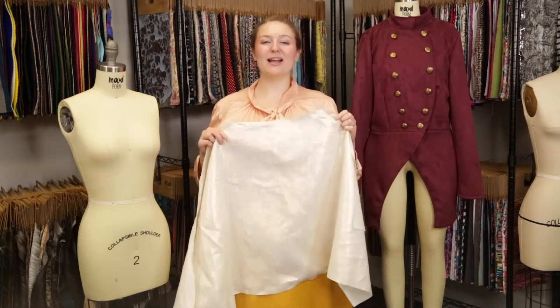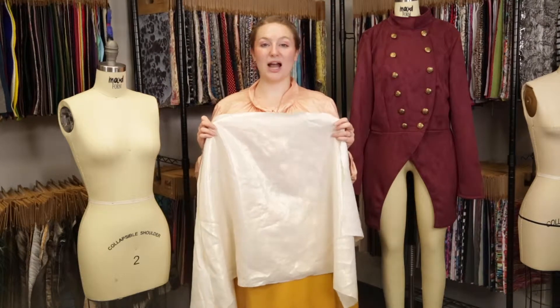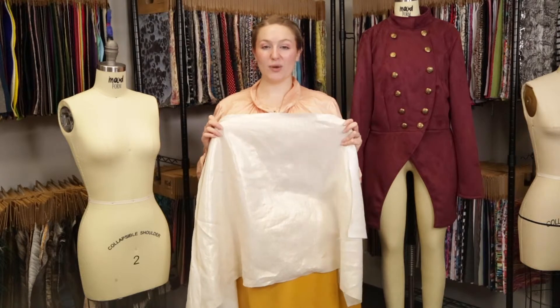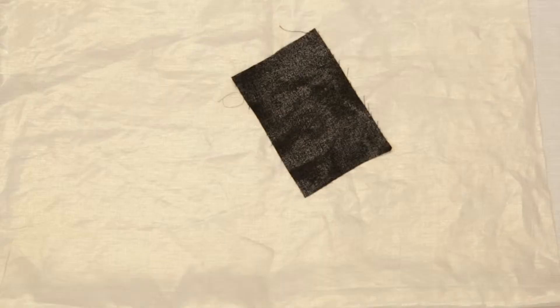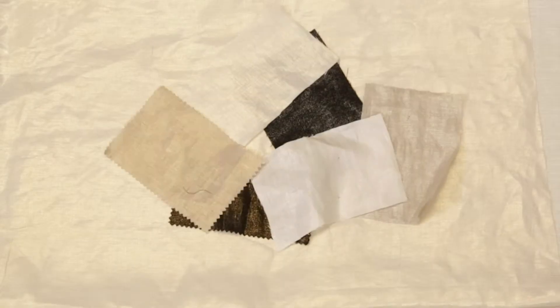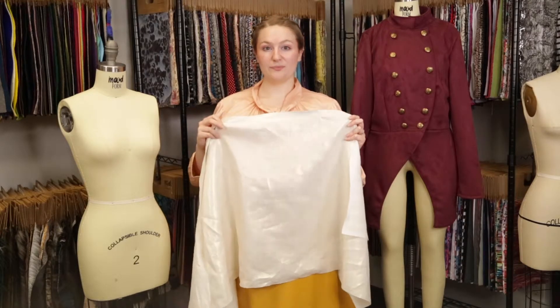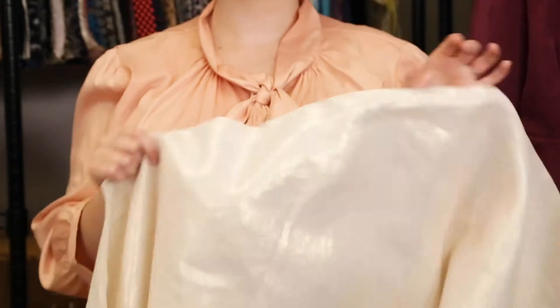Hey there, it's Molly and I'm hanging out at moodfabrics.com working with Mood's medium-weight linen woven with metallic foil. This product has a variety of colors including this beautiful ivory with metallic gold foil. This product is a dry smooth hand.